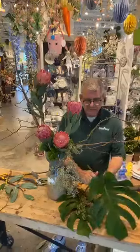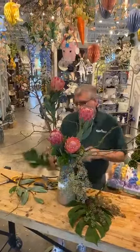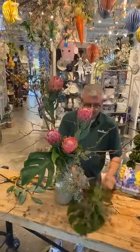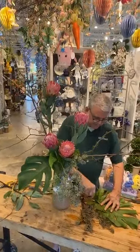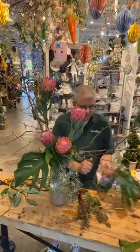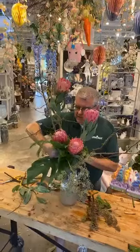Then we're going to use two monstera leaves. I'll cut it right down and insert it right down there to add a little bit more interest. I'll layer that on top — I've had this one in my car — and that's called shadowing.